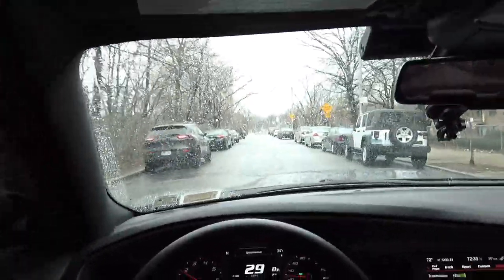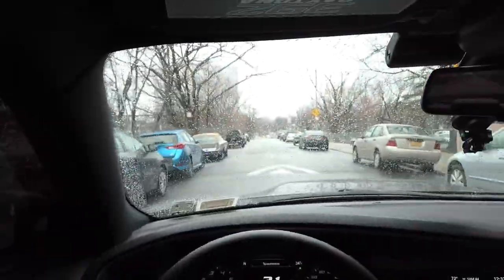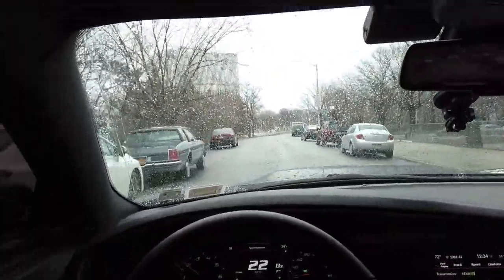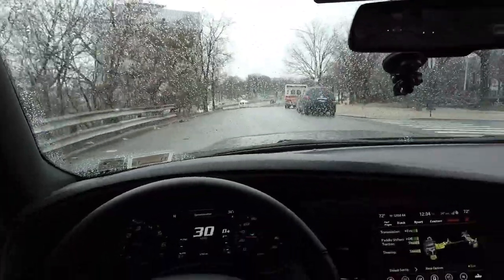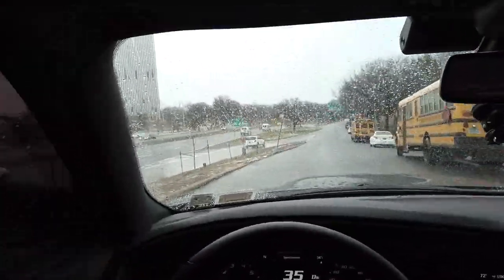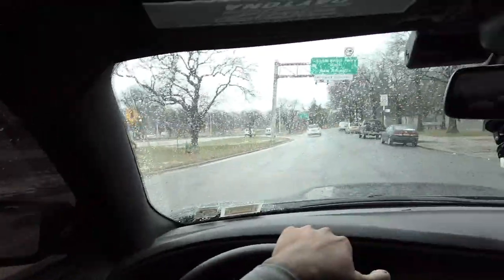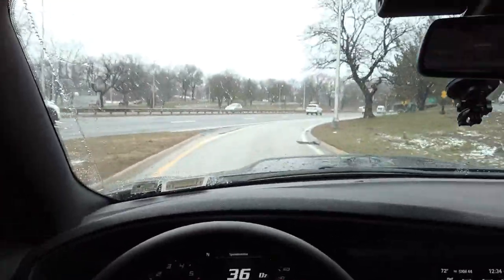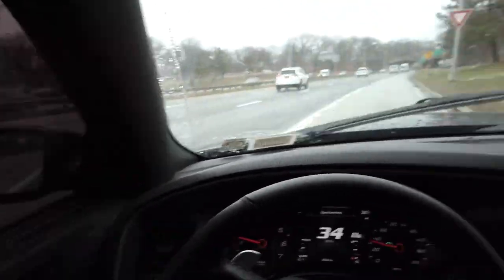Sometimes that's not easy because you just want to quickly move your head to check your mirror to see if someone's coming — you don't want to slowly move your head. So in driving this can kind of throw you off a little bit. But if you don't care and just move naturally I guess it wouldn't really throw you off. So we're going to jump on the highway.